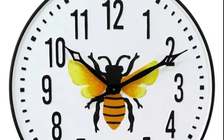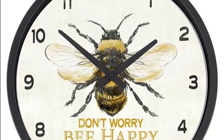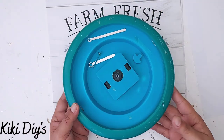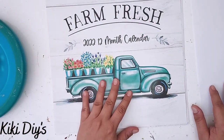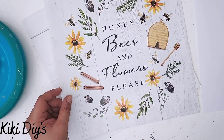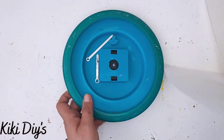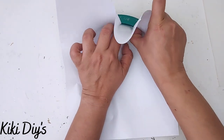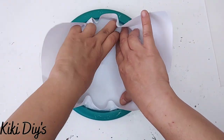DIY number three — we're going to make a beautiful bee clock. The inspiration piece is $50 and another is $40.95 — I think I can do better. I got a clock from the thrift store for $1. I have a calendar image I'll use for the clock face. I take a piece of copy paper and make a template by tracing all around the clock.